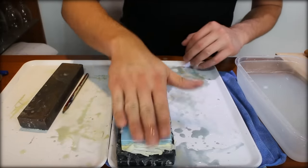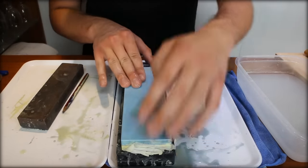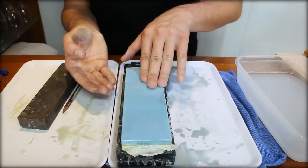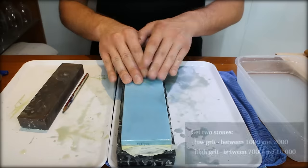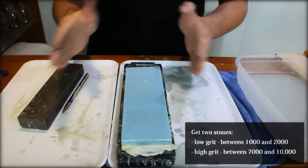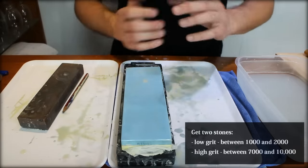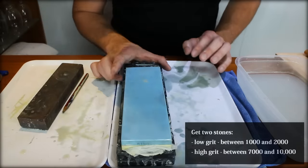Now we start the sharpening process on the lower grit. This one is 1000 on this side and 8000 on the other. I recommend you have one stone between 1000 and 2000, and another between 7000 and 10,000 — those are the two essential stones you want. You can have many steps in between, but I don't think it's necessary.